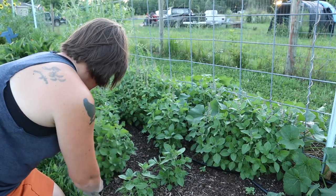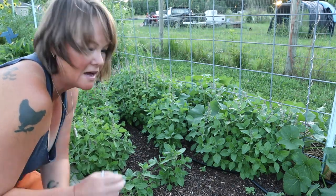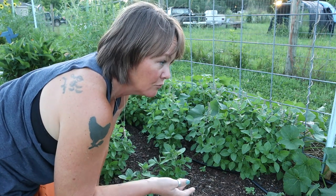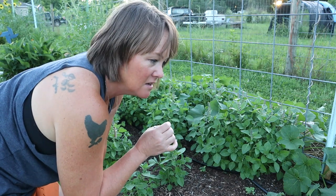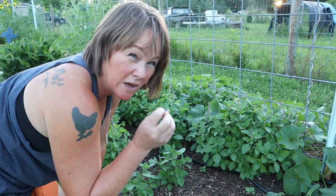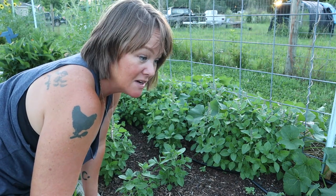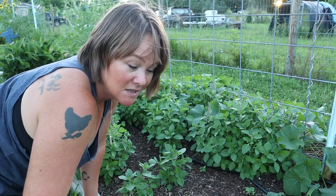Generally as I'm doing this, I'll just throw the weeds out into the walkway. Most of the time it's just grass or clover. If it's something super invasive or nasty - like pigweed, which has these wicked thorns on it - I'm not going to throw that into the walkway because I don't want it to accidentally propagate. I'll throw that into a bucket and let it break down and die.